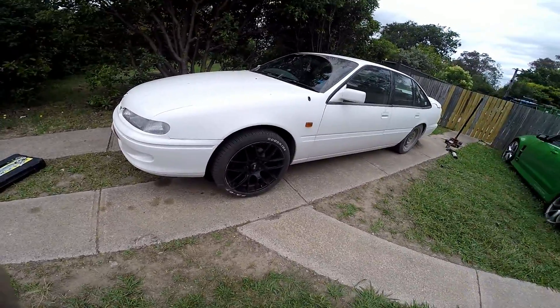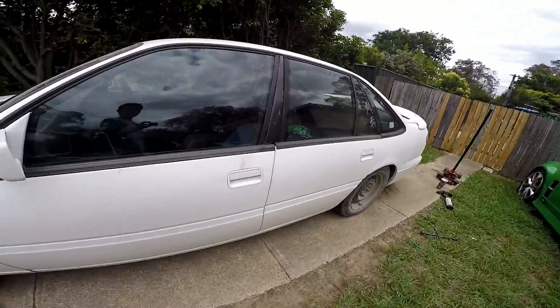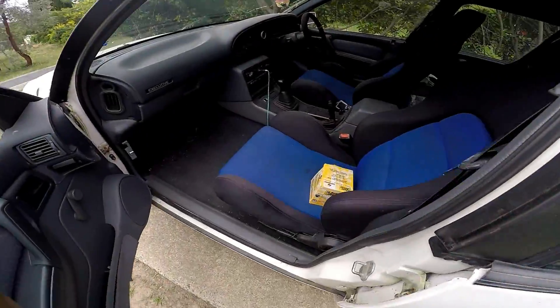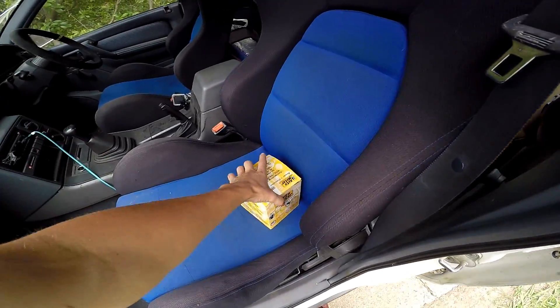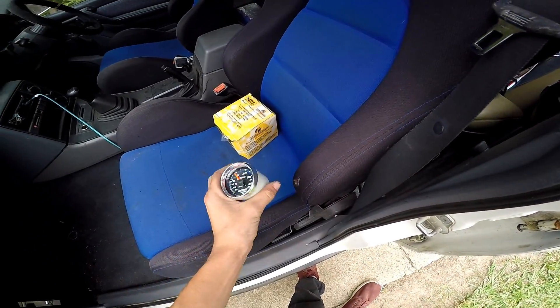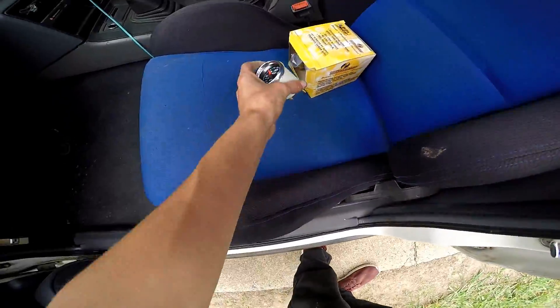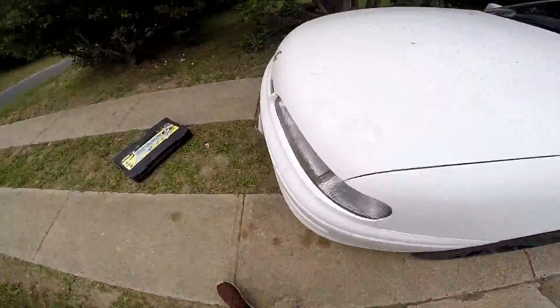There's people coming to look at them today for double the price I bought them for, so that's always good. And I got for Christmas off my partner's parents — I got a boost gauge, an Autometer boost gauge — I'll be putting that in very soon whenever I have time.